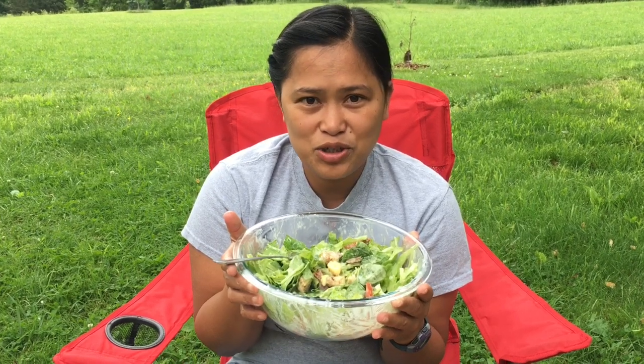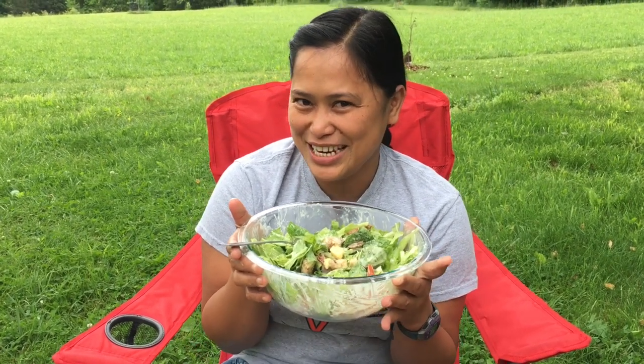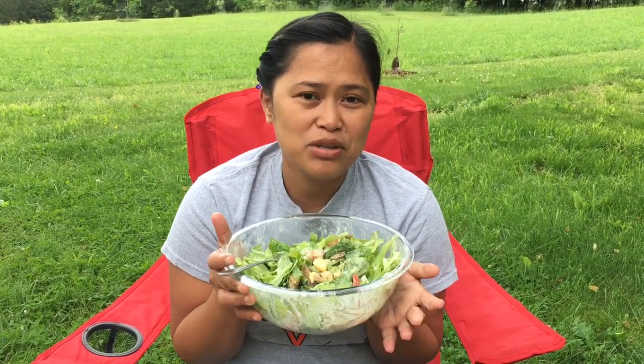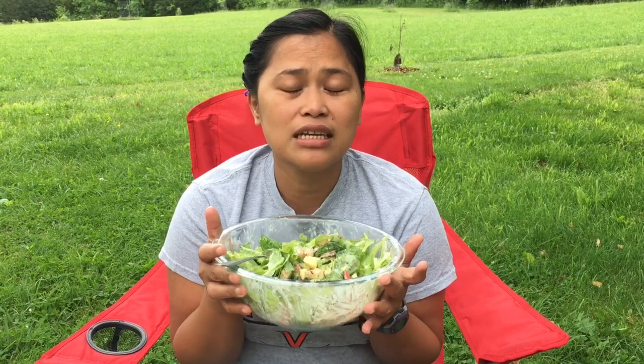I hope you enjoyed this video. I need to cut it here because I know my cameraman is hungry! Please subscribe and like, and click the bell button so that every time I upload videos you get notified. Thank you so much for watching.